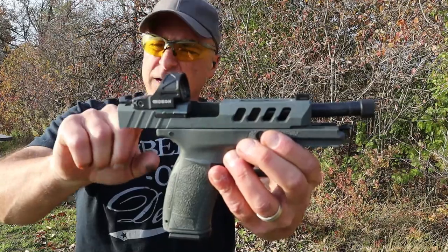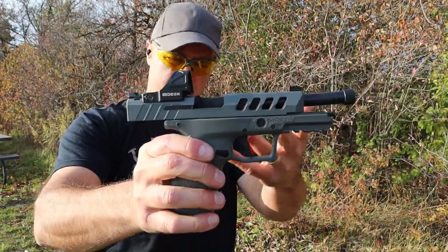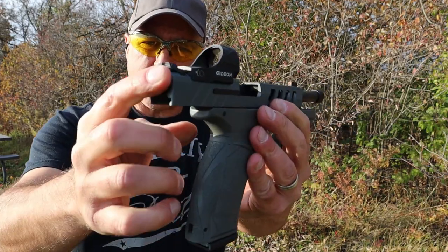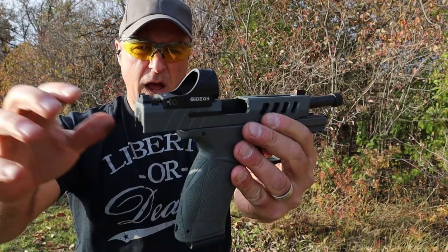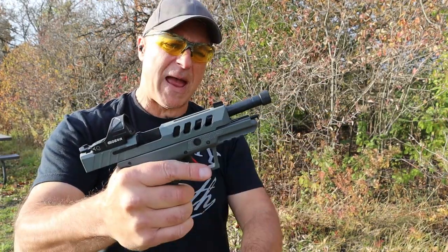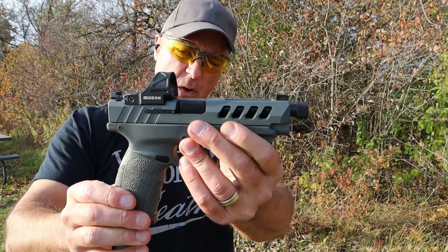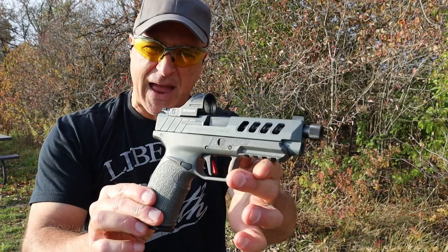The direct mount is an RMR cut with the Gideon Omega, and the install was so easy. If you like red dots or green dots, this is a very easy mount with an RMR footprint. The serrated black rear sights and the tritium front dot certainly help with the sighting process. The threaded barrel is nice — I've got a suppressor coming in and I'm looking forward to that.